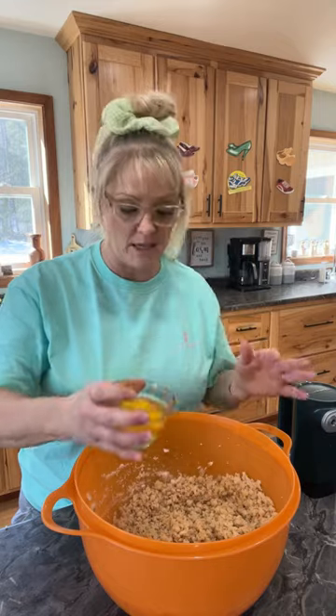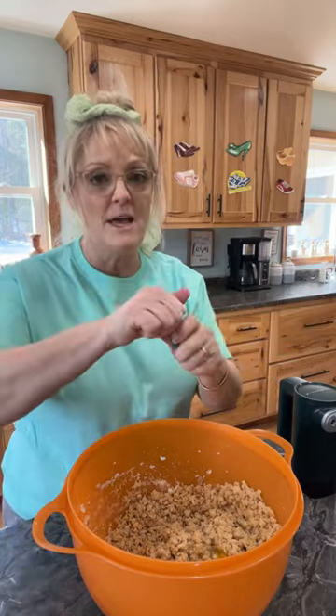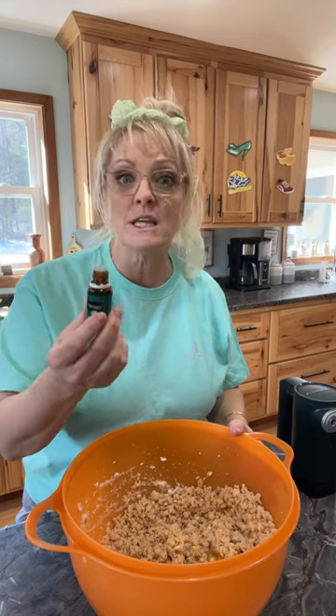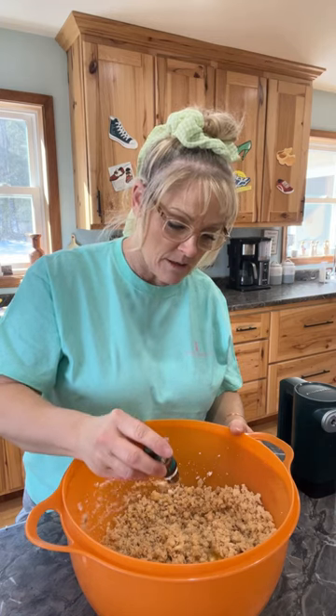So it's two large eggs but I added one extra egg yolk. Whenever you make cupcakes or regular cakes, if you add just an extra egg yolk it helps it to be more dense and more moist. And then it's four teaspoons of vanilla. I'm also going to be adding a couple drops of my Young Living peppermint oil — I thought I had peppermint extract but I don't. So I'll add about four drops, but it's very strong.